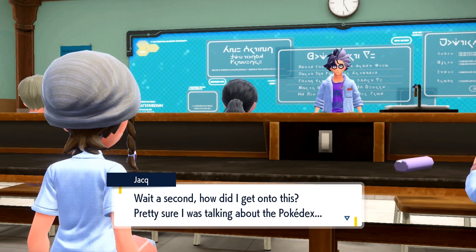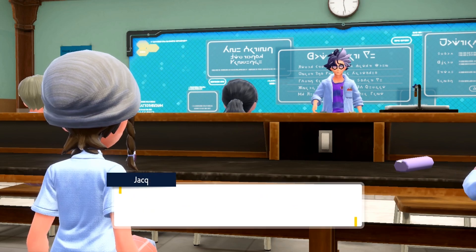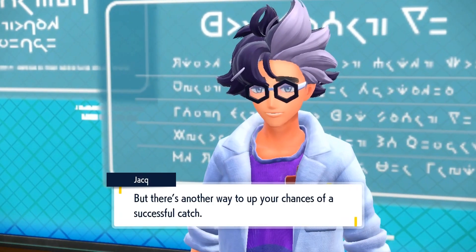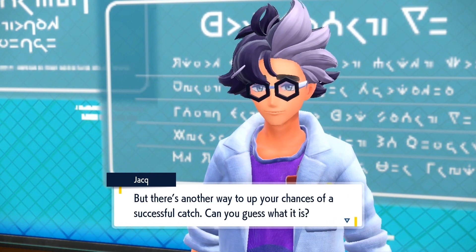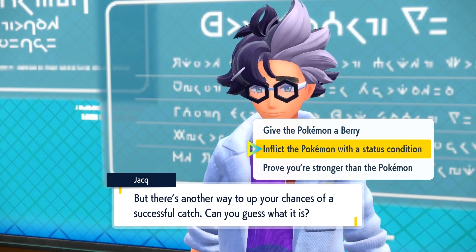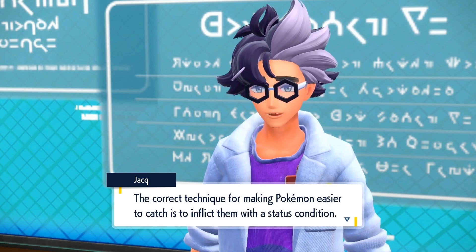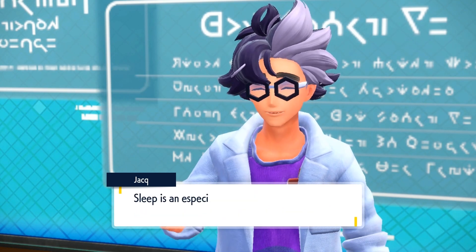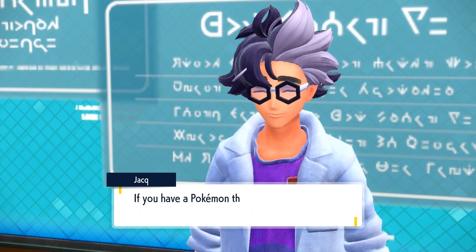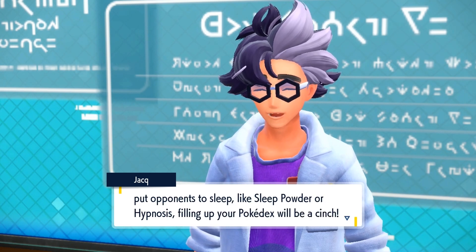Anyway, today I'd like to teach you about catching Pokémon. A great way to catch a Pokémon more easily is to first lower its HP. But there's another way to up your chances of a successful catch — can you guess what it is? That's right, Juliana. Good job. The correct technique is to inflict them with a status condition. Sleep is an especially effective status condition — it makes Pokémon drastically easier to catch. If you have a Pokémon that can use moves that put opponents to sleep, like Sleep Powder or Hypnosis, filling up your Pokédex will be a cinch.